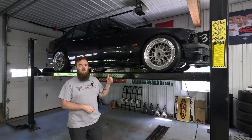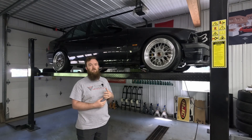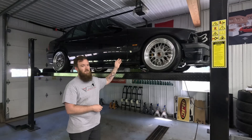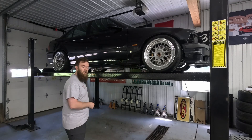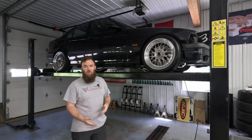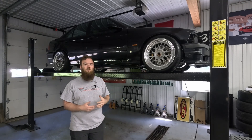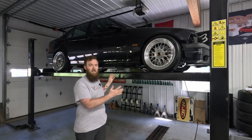Today we're back with another episode on the Turbo E36 M3 project. If you watched the last episode, you know that we focused on getting the main portion of the exhaust done — from the turbo outlet all the way back to the muffler. So today we're going to focus on building the wastegate pipe and plumbing that in properly, which will basically complete the exhaust for this car.